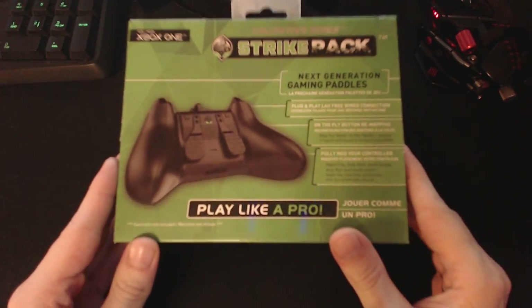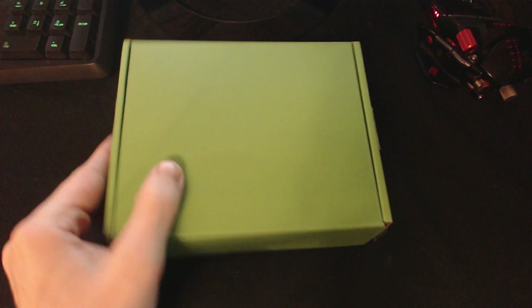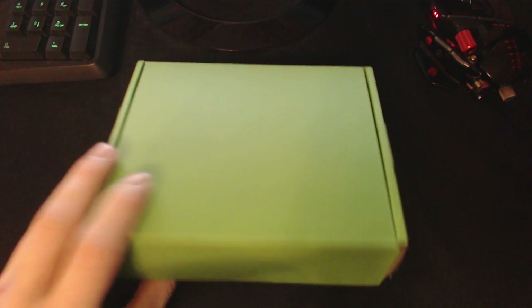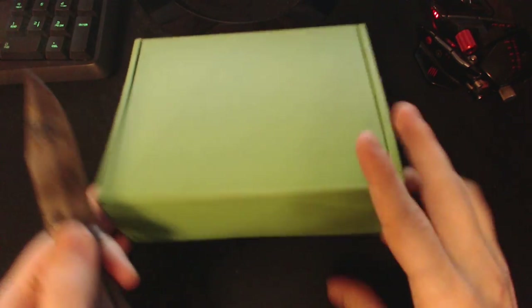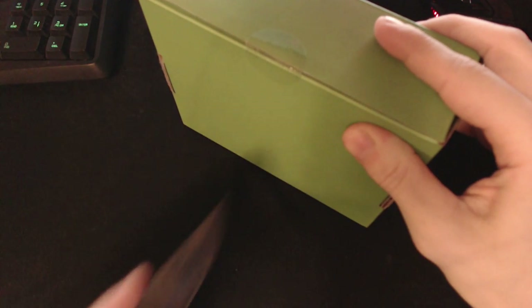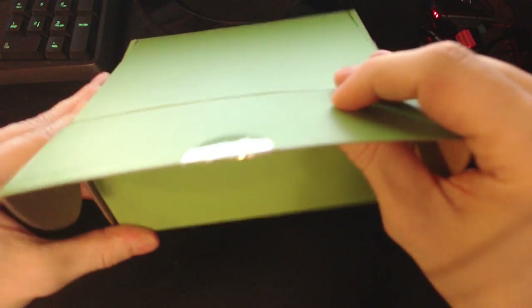This will just be a real quick unboxing video of the new Collective Mind Strike Pack. For those of you who don't know what this device is, it's essentially a paddles add-on for your Xbox One controller. You're also able to program mods such as Rapid Fire, Drop Shot, etc. They have little game packs and you're also able to remap your buttons around.